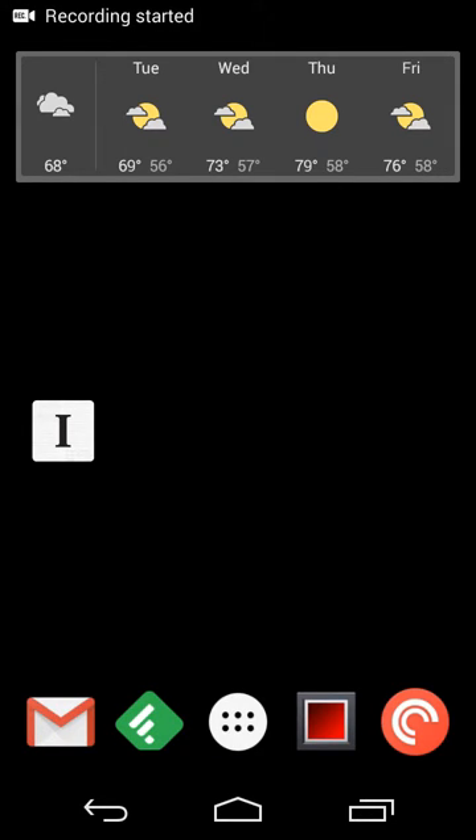Hey there guys, Neil here back with an app review. For this particular review, I wanted to share a way to easily create long screenshots so you can share multiple things or multiple screenshots as one long image. Let's say you're in a conversation and you want to send the whole thing, or you're reading an article and you want to cut out a part that is of interest but it's too long for your screen, or you might be on a smartphone versus a tablet so it doesn't necessarily fit, but you still want to share it.